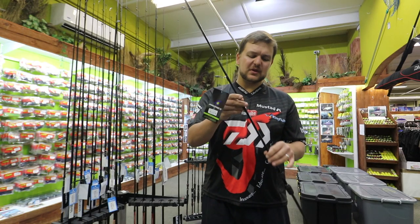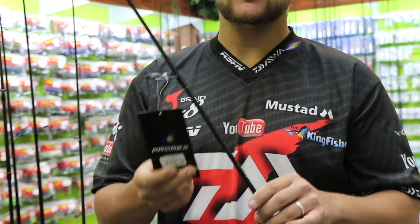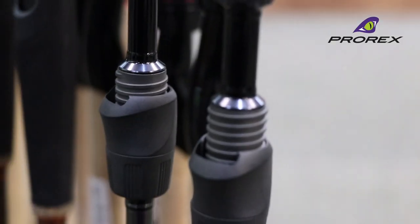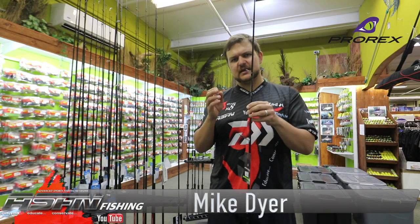Hi there guys and girls! Today we're going to be talking about a new and exciting rod that's just come in. This is the Prorex X range of rods. We've brought in two spinning sticks which are the LFS, also called the Dropshot, and also the MLFS.